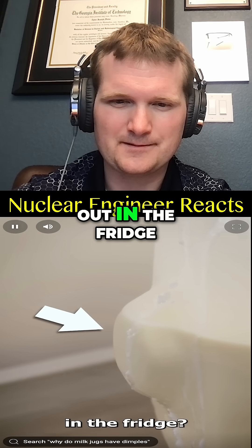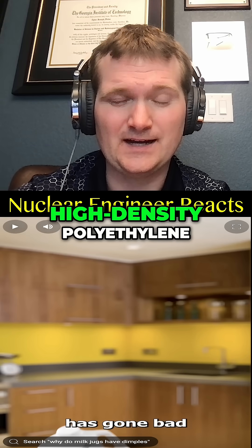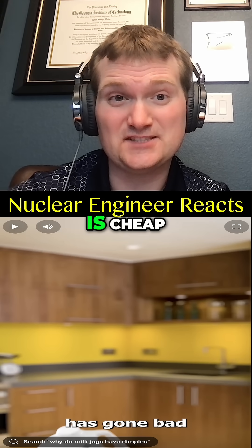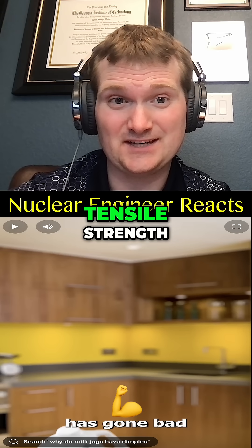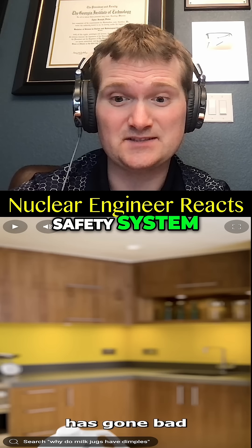If you see the dimple pushed out in the fridge, it most likely means the milk has gone bad. This is good engineering. High-density polyethylene is cheap, flexible, and has a low tensile strength — so instead of making it thicker, give it a passive safety system like a dimple.